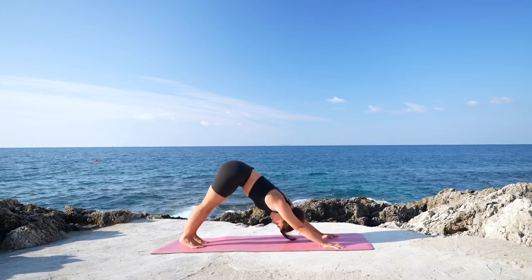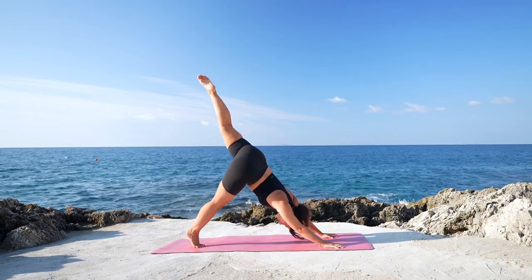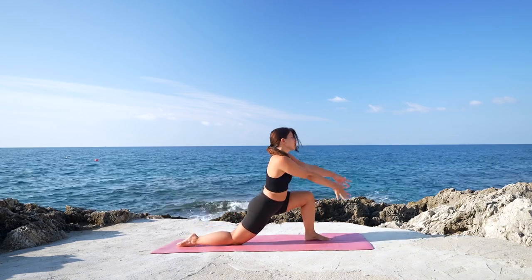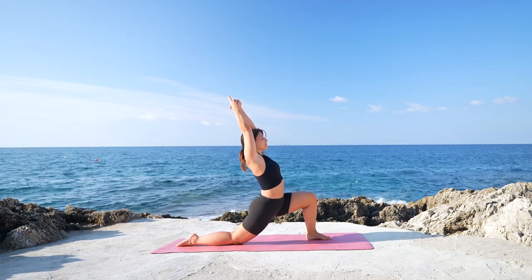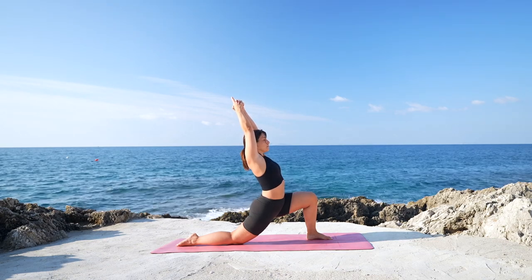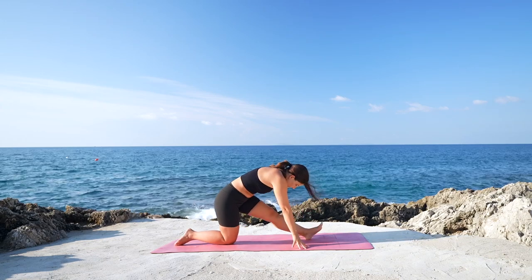Deep breath in through the nose and a deep breath out. Lift the left leg up, three-legged down dog. Exhale, step forward, left foot in between the hands, lower the back knee down. And rise up with the arms for Anjaneyasana, low lunge. Taking a moment here to open through the chest, through the shoulder. Reaching up and back with the hands. Then extend the left leg, half split. Hands on the mat, belly towards the thigh.